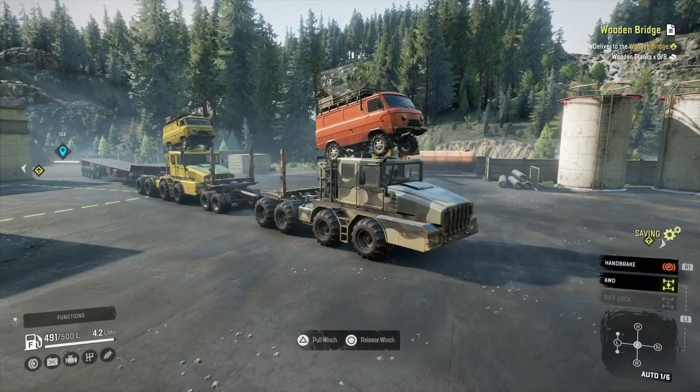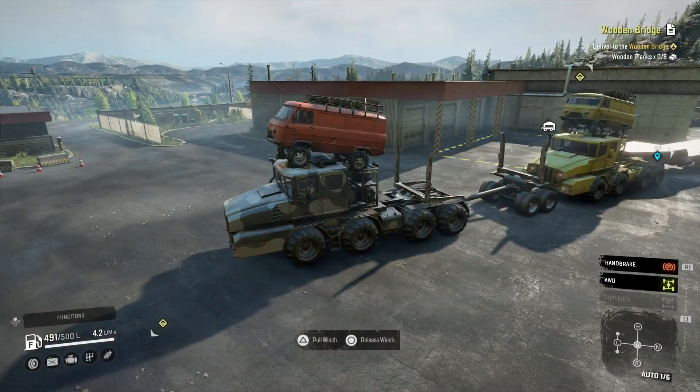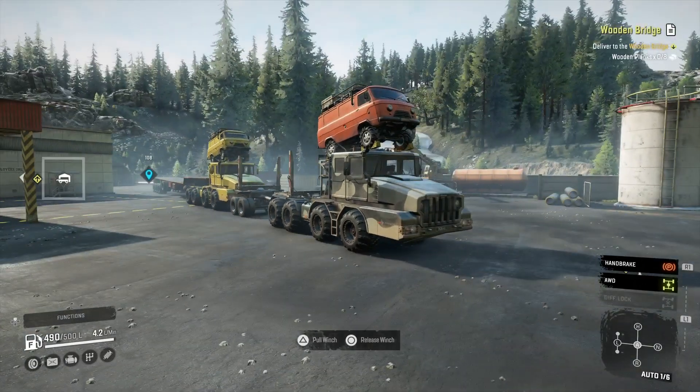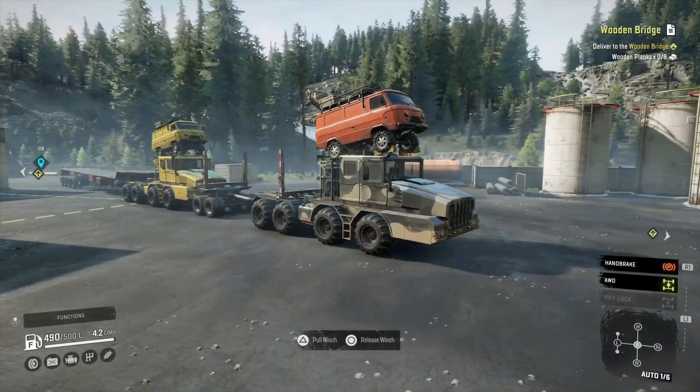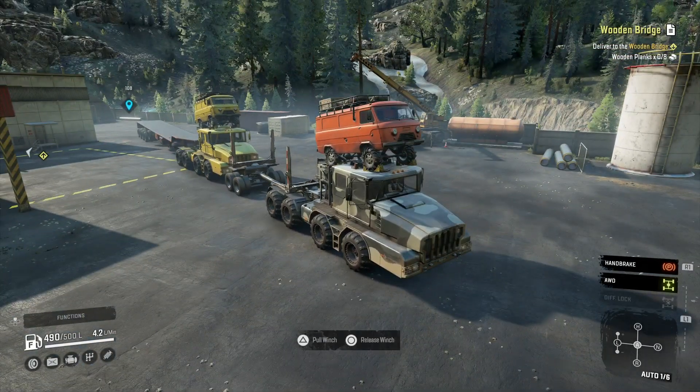Hey guys, it's MrLoneWolf and today I'm going to test this thing out - it's the Kolob Rhino. It's not the newest mod but I've had it for a little while and just not got around to making an actual video on it. I had a little go with it in the live stream, messed around with it as well, and I do quite like it.